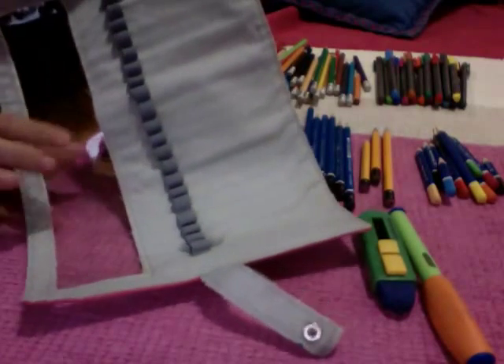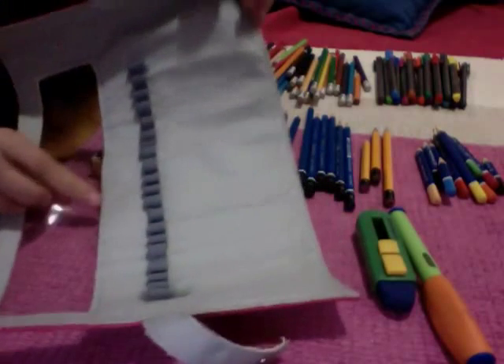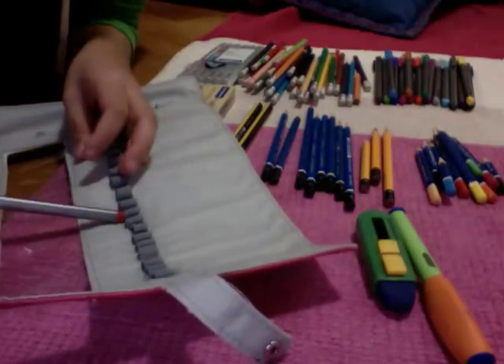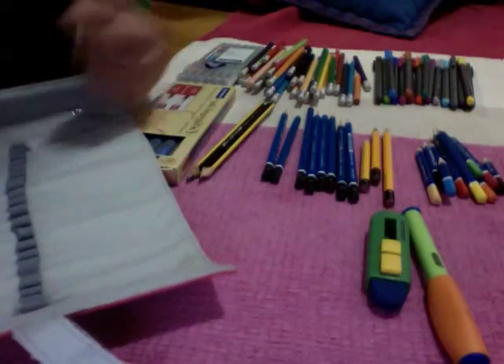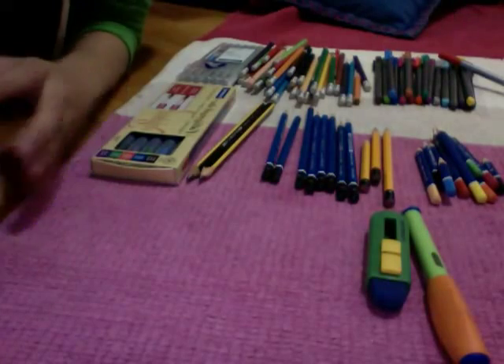There's also this clear plastic thing where you can see the colour of your pen — so if I put this in, you can see the colour. Yeah, it's pretty awesome. Let's just throw that aside.